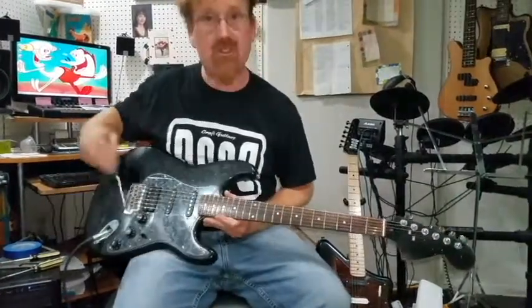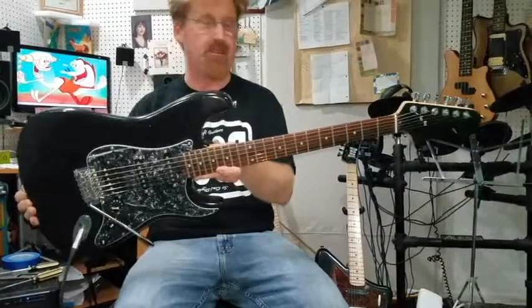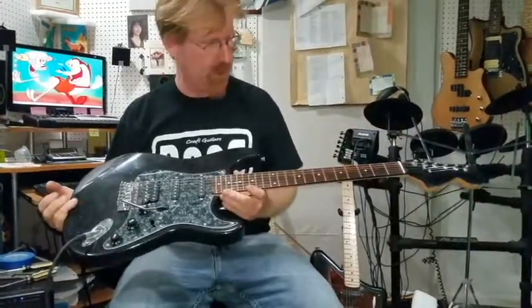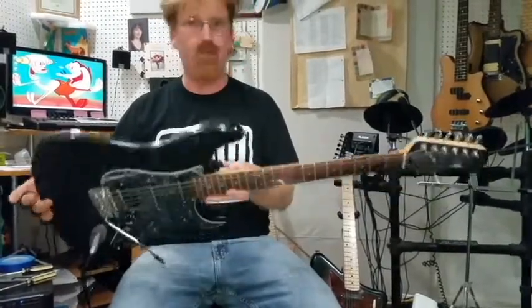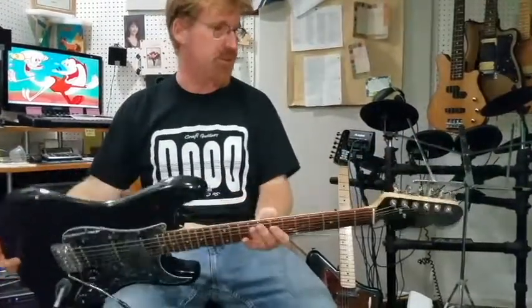Let's talk about one that I just did. This one's got a lot of actual name brand stuff in it. You can imagine it's a Fender-looking thing — it does have a lot of Fender parts. Just so you know, Dudecraft Guitars is not associated with the Fender Music Corporation, but we do love their stuff. They make some good stuff and so we use some here.